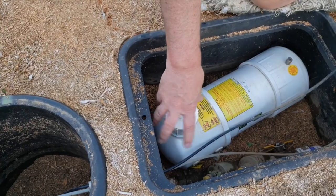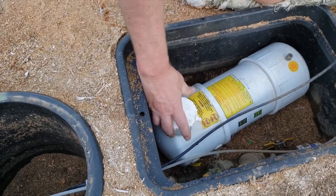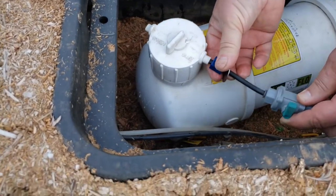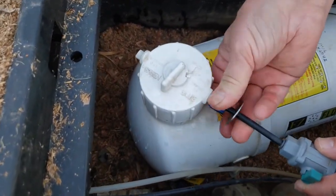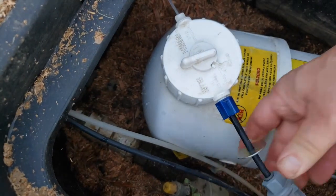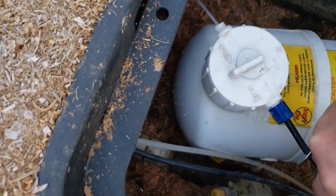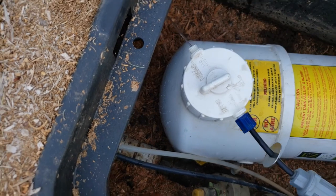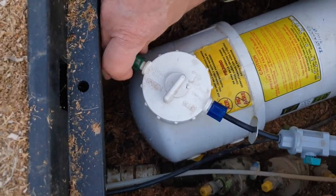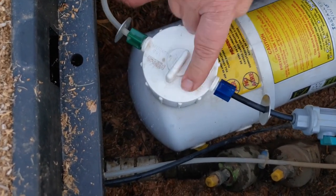Then put the black line on — the black line with the blue nut. Just to make sure it's full, I've turned a little bit of water on it, and that tells me the tank is full and it's coming out the other side. Now I know I'm completely full. Then put this side on, and match up the green to the green, blue to the blue.